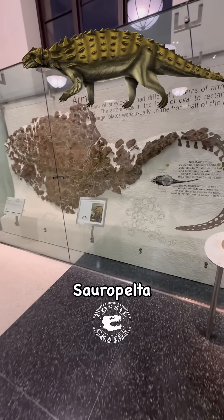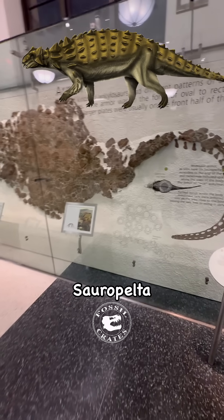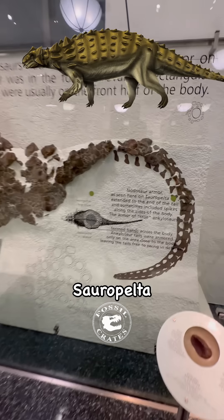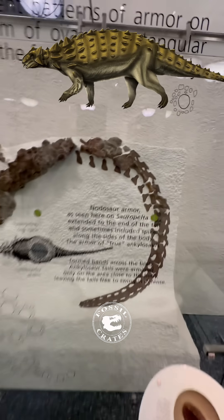Meet Saropelta Edswardorum, also known as MNHFARB3036. Though this isn't the holotype, this one has incredibly great armor preserved in situ.